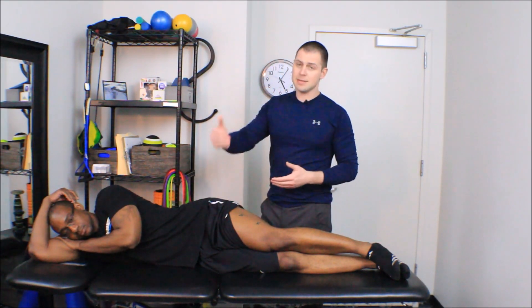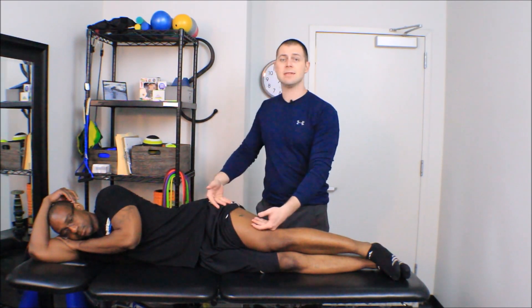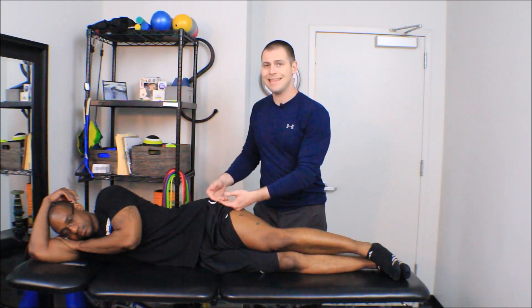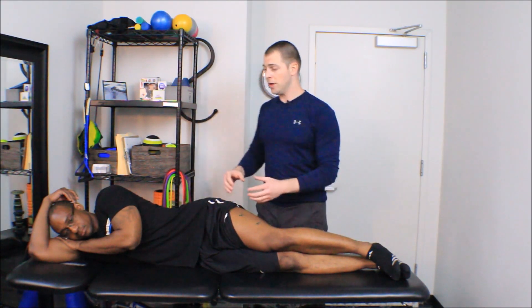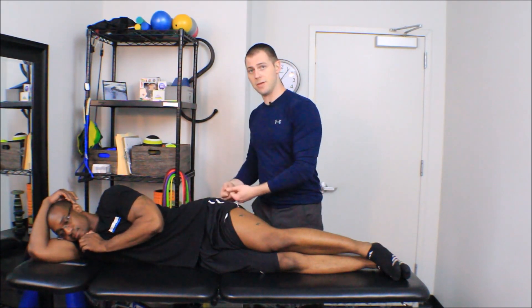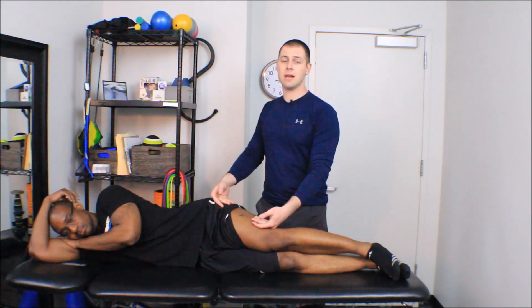But if we take things up a notch, we learn that the vastus lateralis actually does invest into the iliotibial band. Putting tension in the iliotibial band — whether we go into extension and the TFL pulls a little tighter, or we go into flexion and the glute max pulls a little tighter on the iliotibial band — that's also going to have an effect on those vastus lateralis fibers.